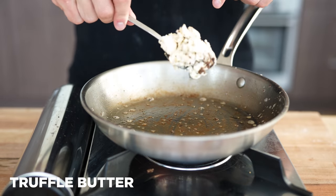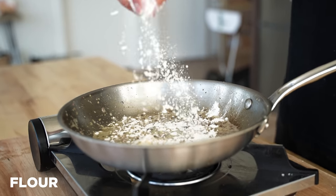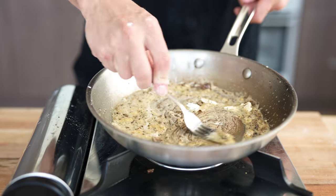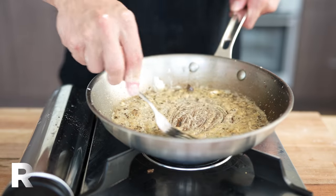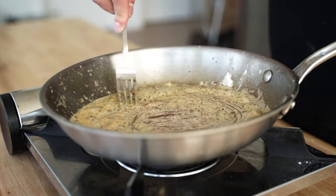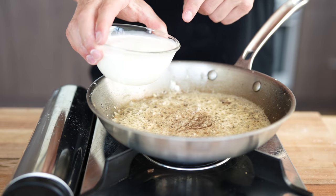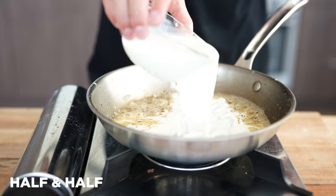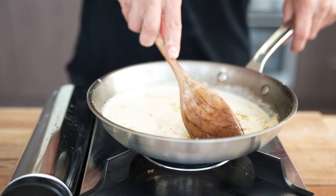Now to make our beautiful cream sauce, we're going to go in with a little bit more of that truffle butter. Once that's melted, we go in with a nice little sprinkle of all-purpose flour, mix that up until it's a nice smooth paste, creating what we call a roux — R-O-U-X. Essentially we're making something that's going to help us make a thicker sauce that'll stick to our pasta. Once that roux is thickened up, we add in a little bit of half-and-half or heavy cream, and stir that around until it begins to thicken just a bit.